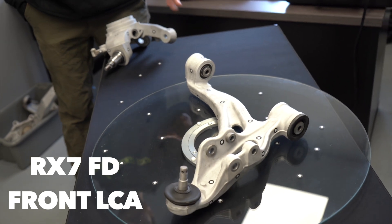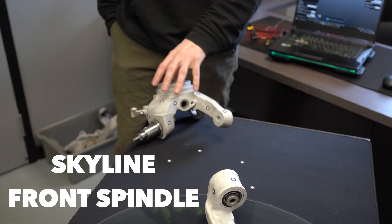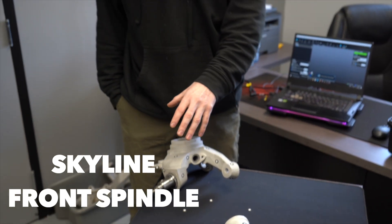My name is Josiah. We're going to show you our reverse engineering process. On the table we've got a RX-7 FD front lower control arm and a front Skyline spindle or knuckle. With these, we're going to laser scan them to get their reference points and critical dimensions so that we can reverse engineer them and apply those dimensions to our angle kits.